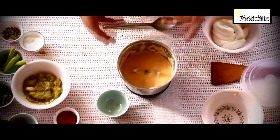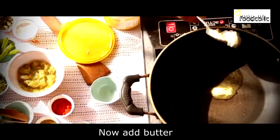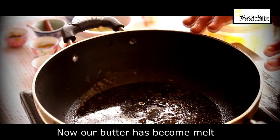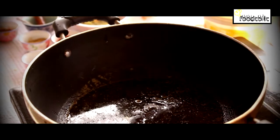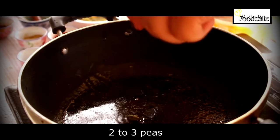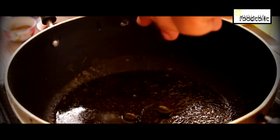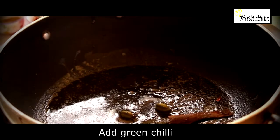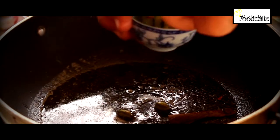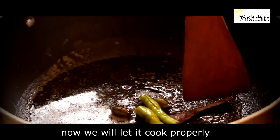Now we add butter. Then we add cloves — 2 to 3 pieces — and then we add cinnamon (daal chini).